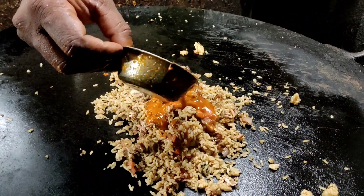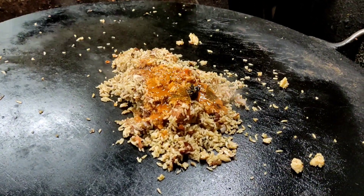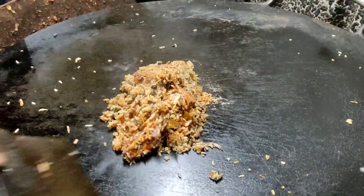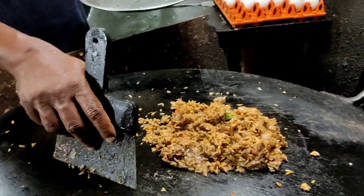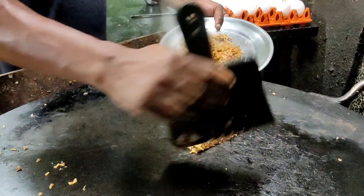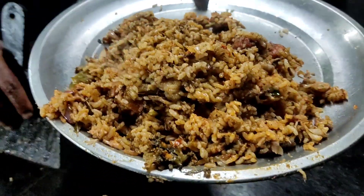This is a chicken gravy. It's good for the chicken. I am putting some good meat and I am going to cook a little. Let's make the meat and cook it a little.